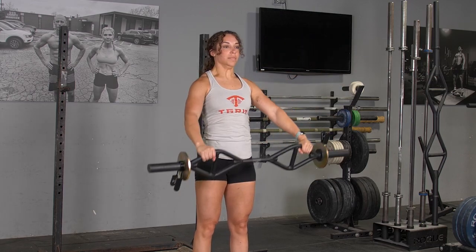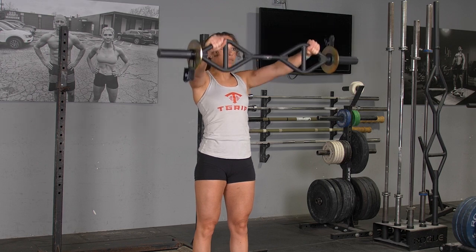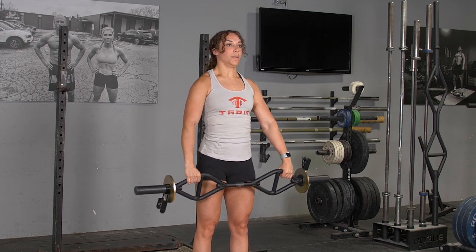To complete the front raise with your original T-grip bar, begin in an upright position, arms extended down, holding your bar with a wide overhand grip.